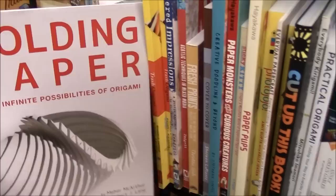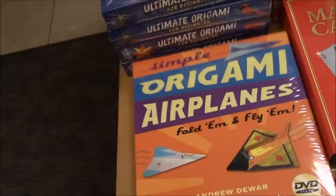This is the bargain price activity kit section in the basement and you see they have a simple origami airplane kit here. This is by Andrew Devoir and it is published by Tuttle and this looks really fun.